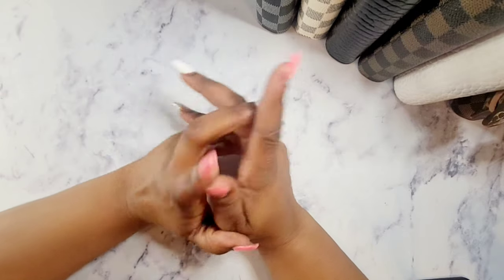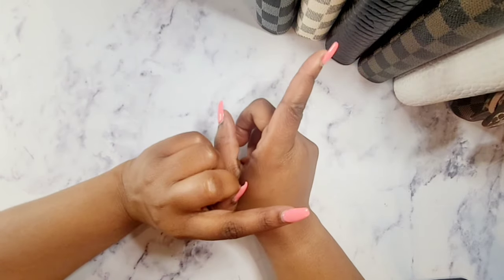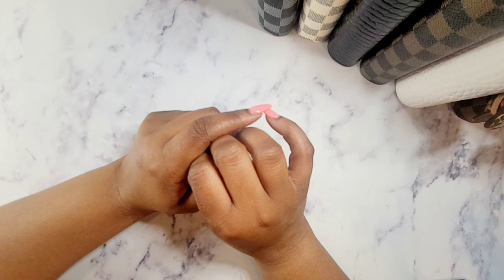Hello everyone, welcome and welcome back to my channel. I am Kenisha with Currency Queen Budgeting. In today's video I will be doing a quick binder setup swap out, so if that is something you think you may be interested in, stay tuned.